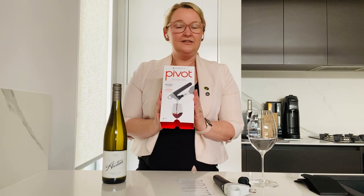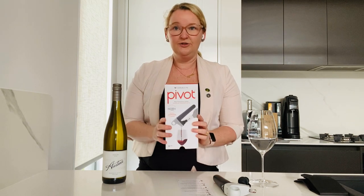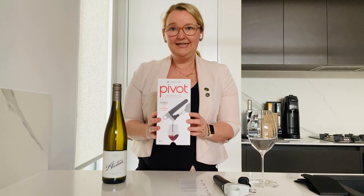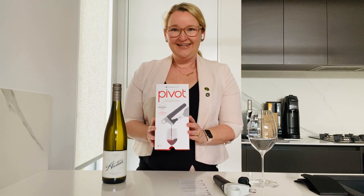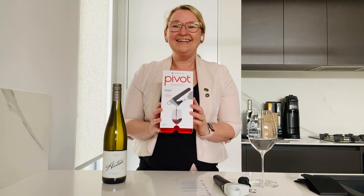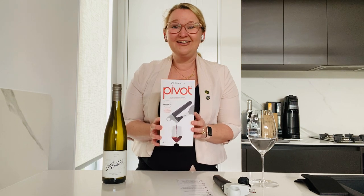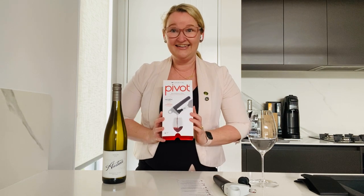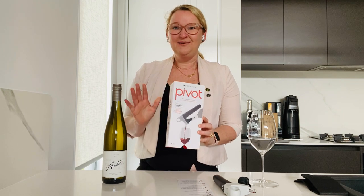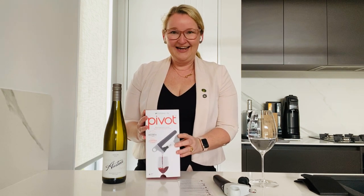Just to let you guys know, I was under no obligation at all to record this video, write a blog post, or anything. If you know me, then you know I'm not a huge fan of recording videos. However, I really love this product and I really wanted to show you guys it in action so that you could see it working. Bear with me and my average videoing skills and all my ums and ahs, but hopefully you'll enjoy it.